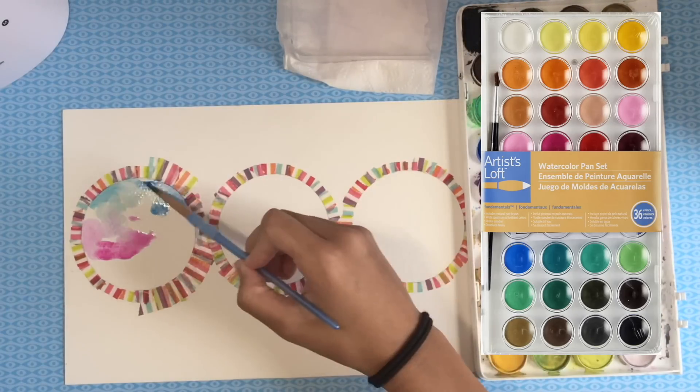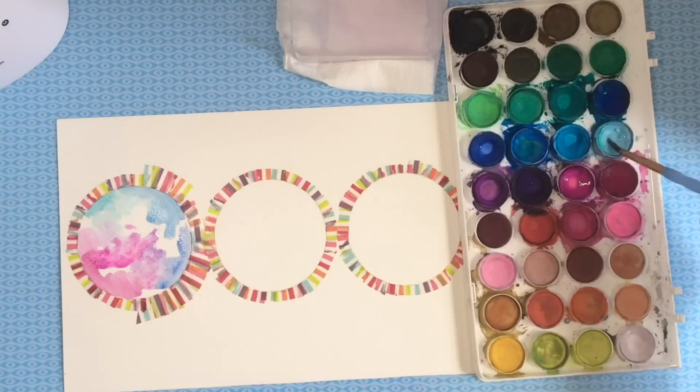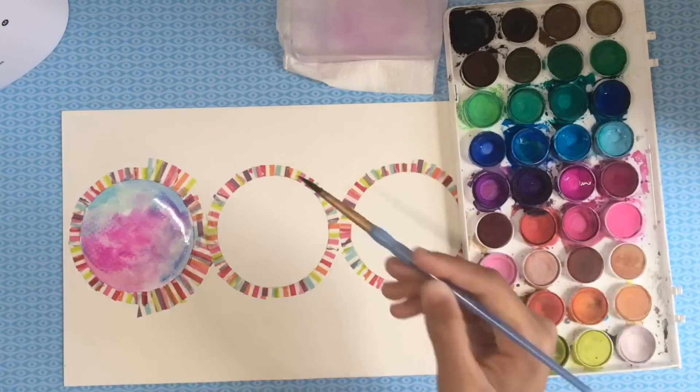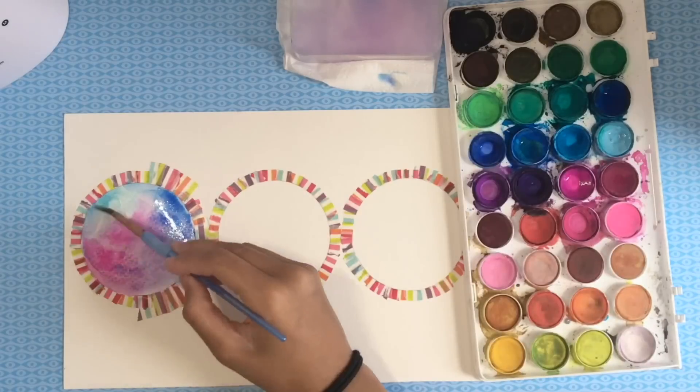Now I'm going to start the watercolor portion of this drawing. First I'll show you how normal watercolor looks, and then I'll make a contrast between normal watercolor and marker. Here's the normal watercolor — as you can see the colors are blending pretty well together, but sometimes it's just not enough.